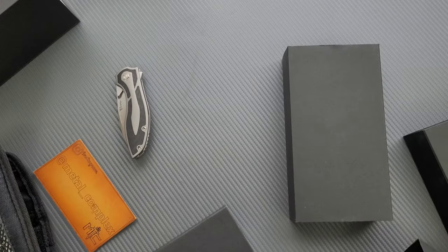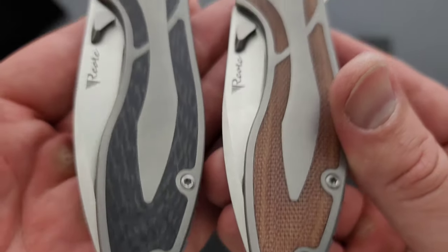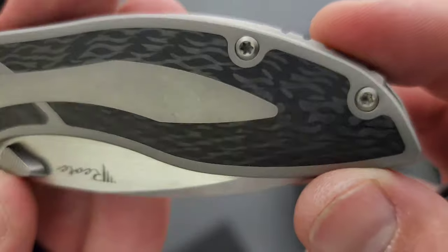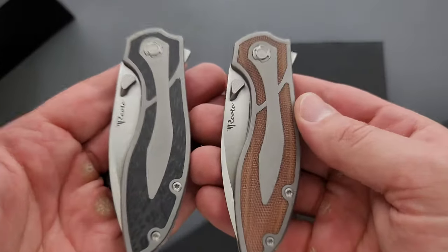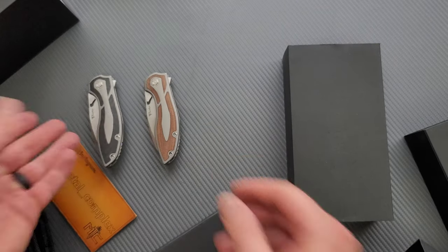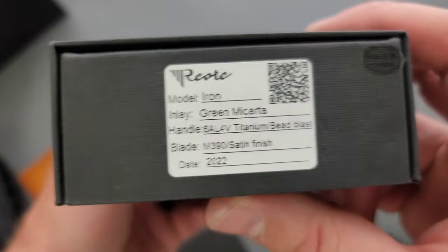I think the carbon fiber is truthfully what I generally always prefer. Riat does their carbon fiber freaking nice — that just looks gorgeous. I'm always going to prefer the carbon fiber look, mainly because it's just a black, like a black G10, kind of the same thing.